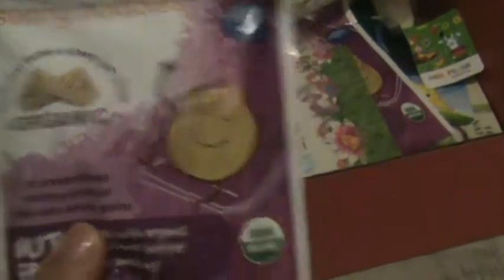Some Happy Times Organic Snacks — they sent two boxes of these. And there are two masks from 7th Heaven for Mom.